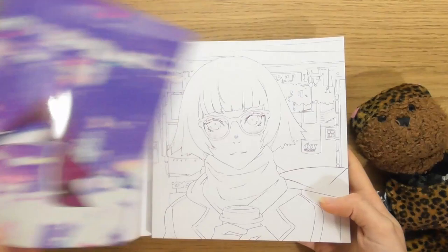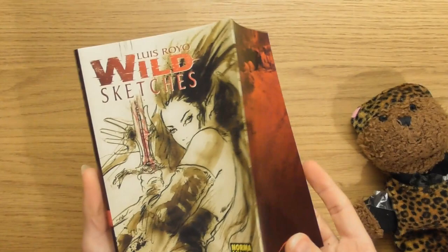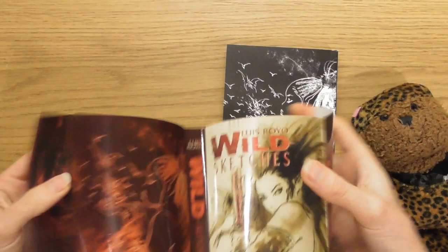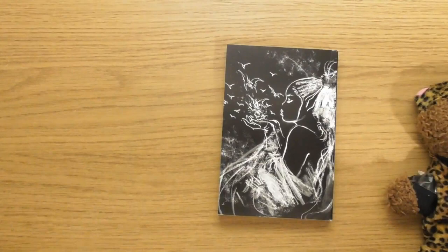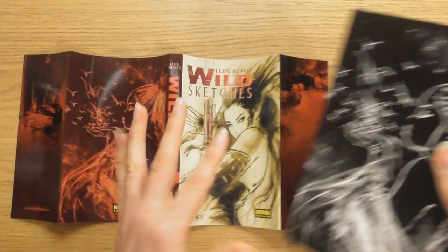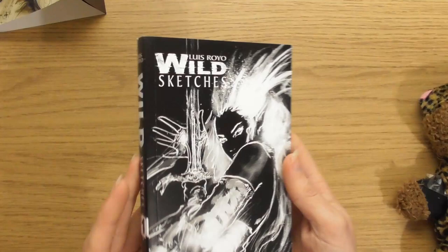I just love stuff like that. So I'm hoping if we take the sleeve off this one, we get to see a sketch underneath. Oh cool, this is brilliant — yes, that is really what I want! One of the things I've been most looking forward to with these videos is seeing what was underneath the sleeve. The sleeve itself is sexy as hell, but look at what's underneath — absolutely brilliant. These books are full of nothing but sketches by the artist Lewis Royo.